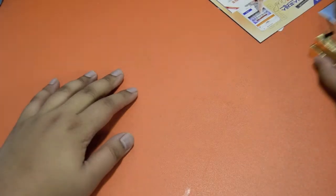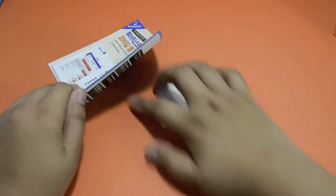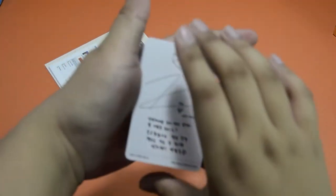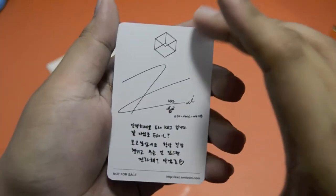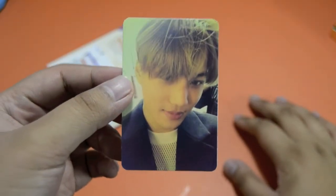For the cards — for the D.O. one, I got one, two... who is this? I don't think it's Kai — oh, I got Kai. I would've wanted my bias, but I'll be trading this if ever.